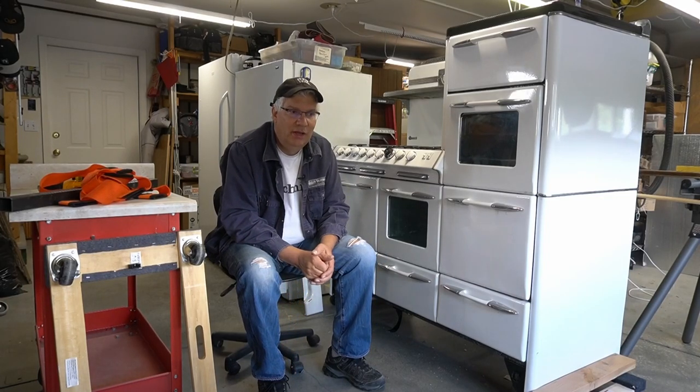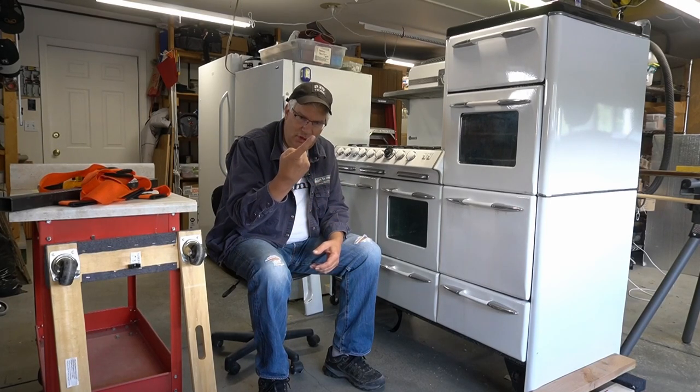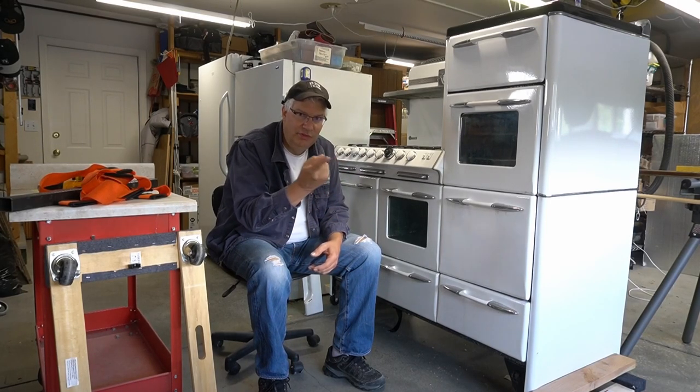I figured out a slightly different approach that you might want to start employing because it's very simple, it's very safe, and all it required was using my finger to lift this entire thing.